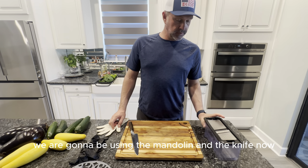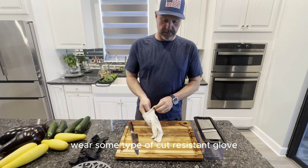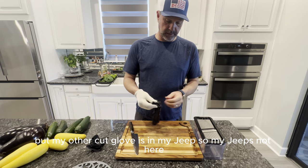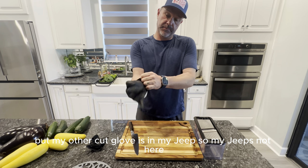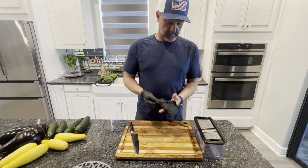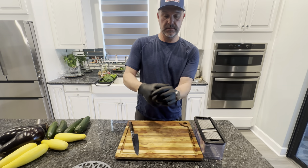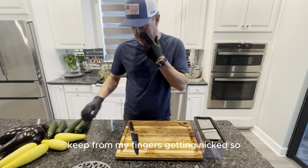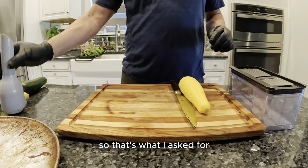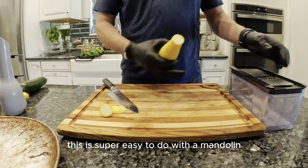We are going to be using the mandolin and the knife now. If you're using a mandolin, you've got to be super careful — wear some type of cut-resistant glove. This one's not ideal, but my other cut glove is in my Jeep. It'll just keep my fingers from getting nicked. We're going to salt in between each layer, so that's what the salt is for. It's super easy to do with a mandolin.